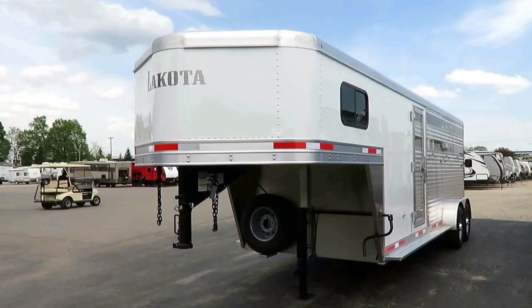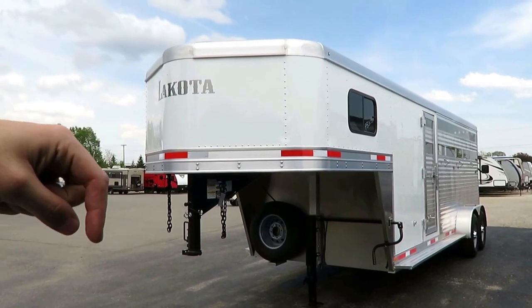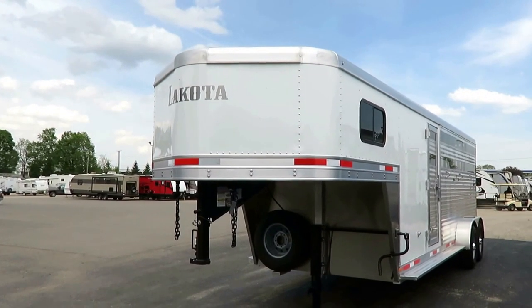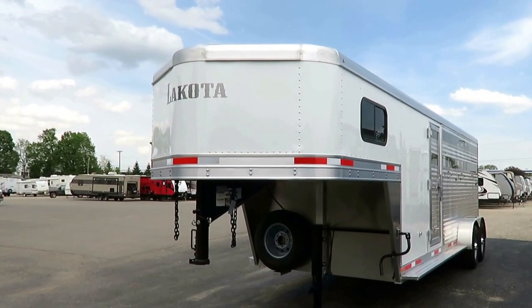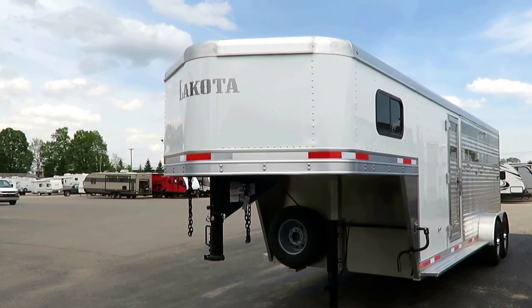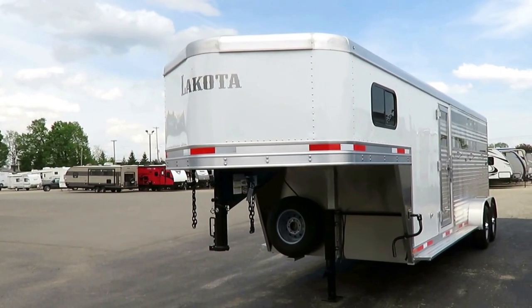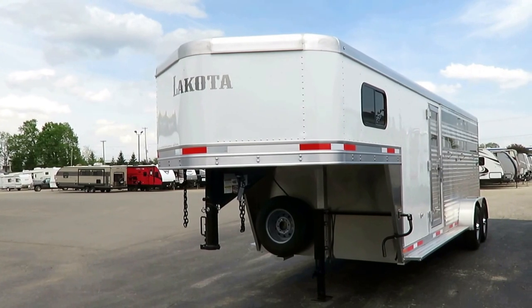If you want to see if we still have it in stock and available, I'll leave you a link in the video description. You're one click away from seeing what trailers we have in stock and what we're asking for them — with no extra hidden garbage, no BS fees on top of our purchase prices, which we clearly display.